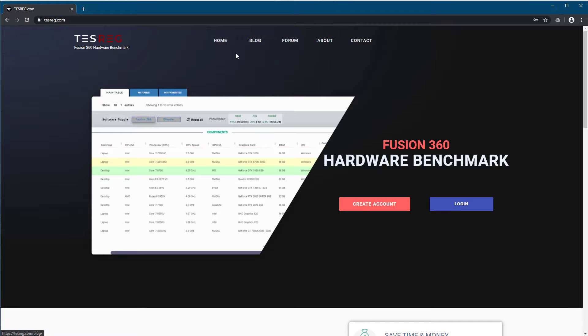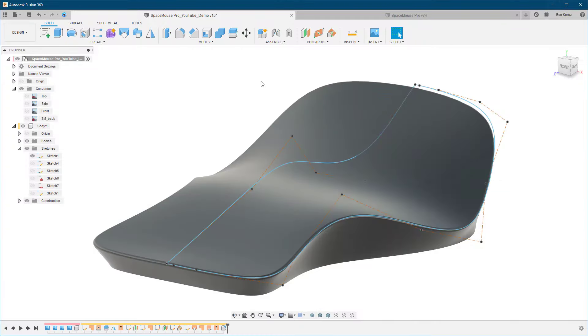While you're there, check out the table I've created for hardware benchmarks — you can test your machine and do all kinds of comparisons, which is great especially if you're looking for a new computer.